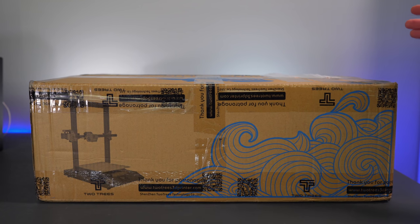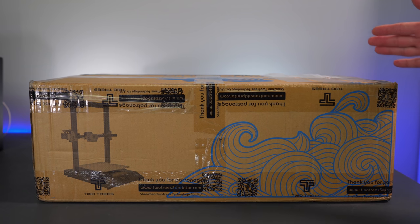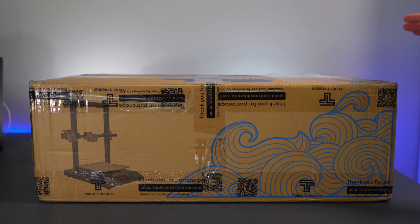Hey guys, welcome back to another 3D printing video. In today's video we've got a Two Trees Bluer Plus, so we're going to unbox it, set it up, and do some prints. Let's get started.